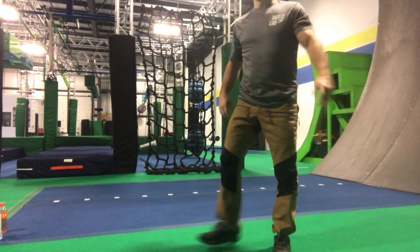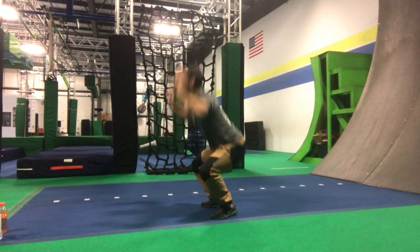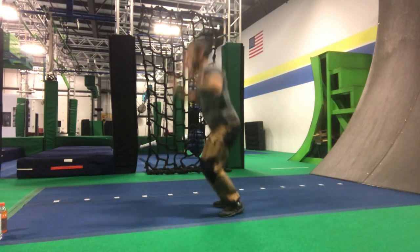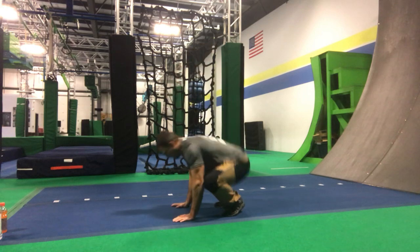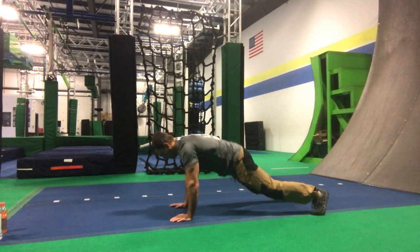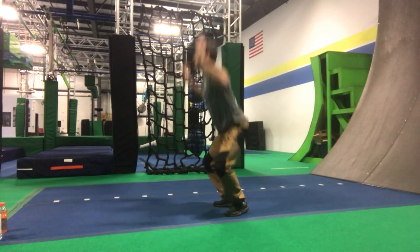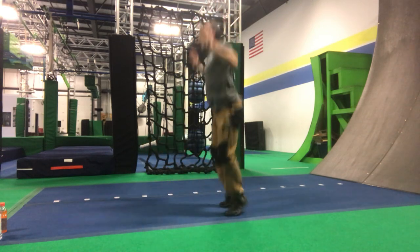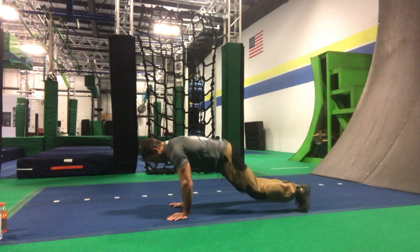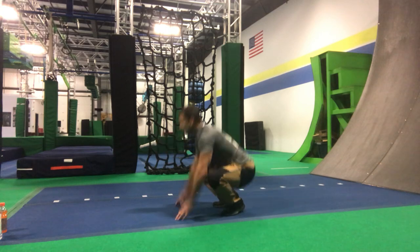We're going to do 15 burpees. Shake it out — you guys ready? Let's roll. Counting through 15 burpees.